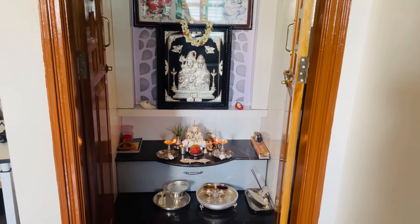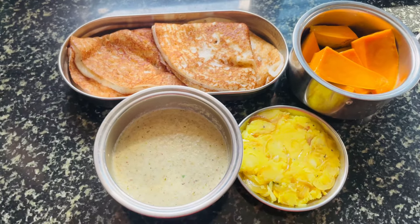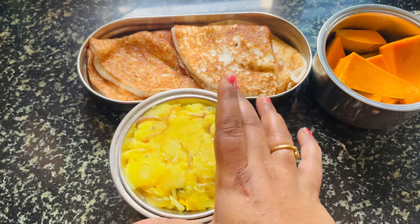So for breakfast, I am going to be cutting the onions and snacks like mangoes. I am also going to be cutting things for the summer vacation.